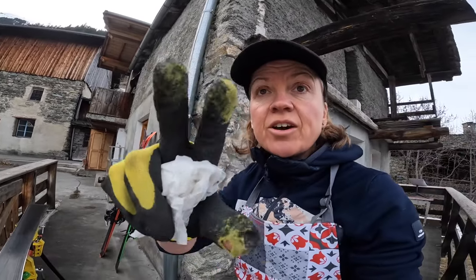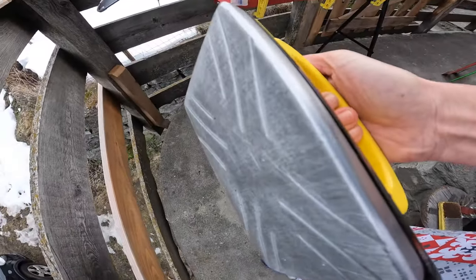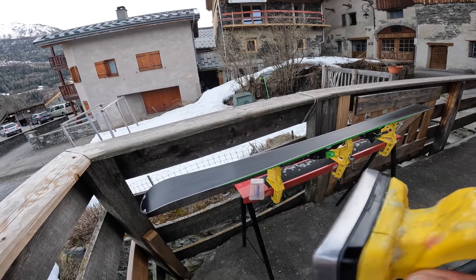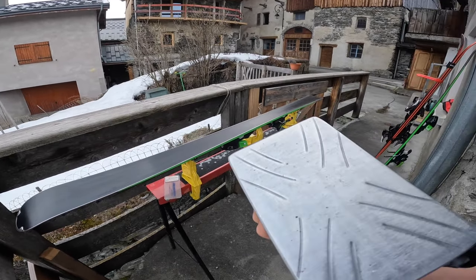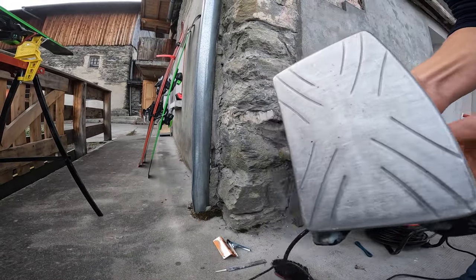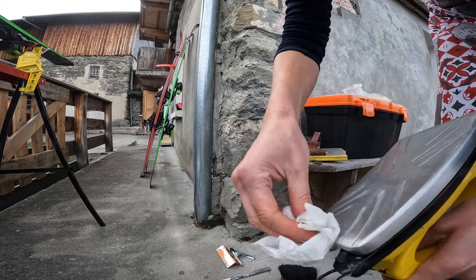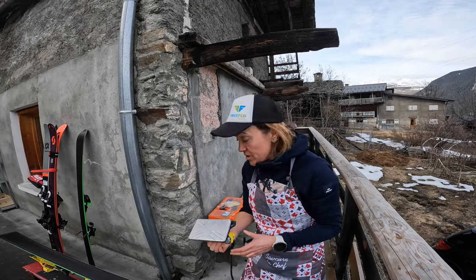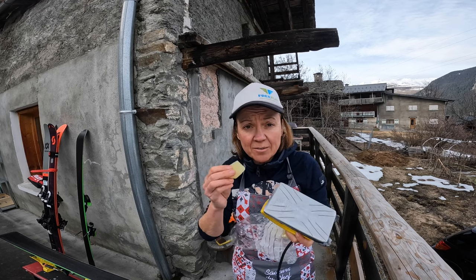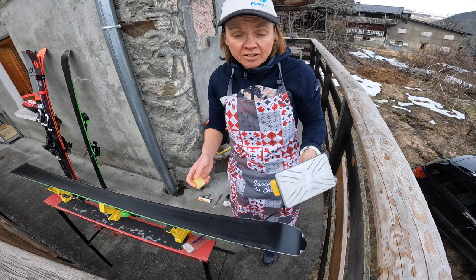Then it's time to switch the iron on. I've just got a TOCO iron here. I actually need to have it a little bit lower so it's not steaming too much, because you don't want to burn the base. So I'll keep it on a low heat and make sure it's clean. I get some really warm basic yellow wax and I'm just going to melt it on and scrape straight away to clean the base. I'll just turn the iron upside down and melt a little bit on.